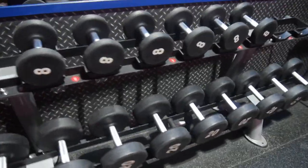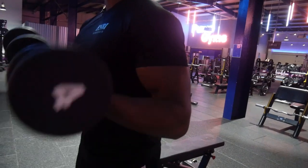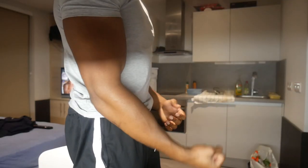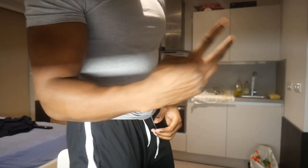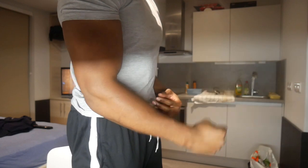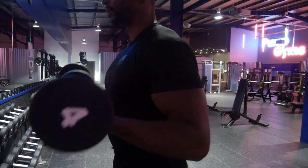The first bicep exercise doesn't really have an official name — my boys call it 'Around the World,' I call it 'just pick up the weights.' There are two variations: the first uses a supinated grip, palms forward, and you squeeze up. The second variation is the hammer curl — you hold it on the side and squeeze up. The two variations work different parts of the bicep.